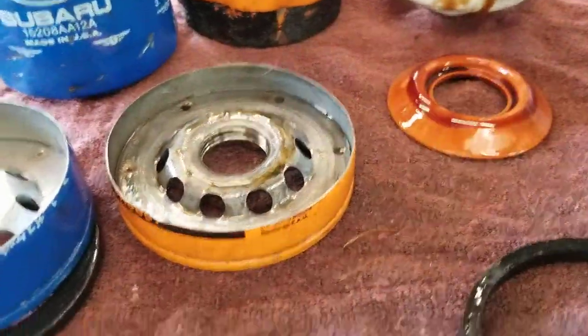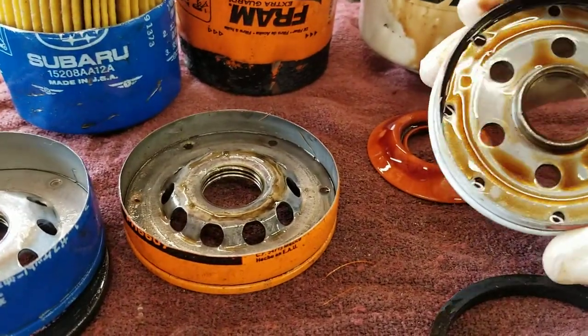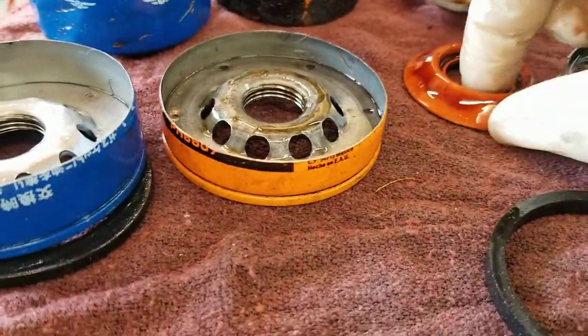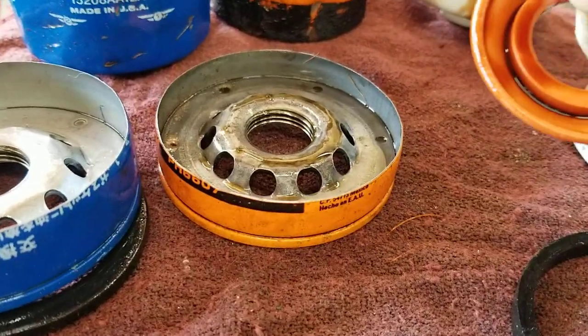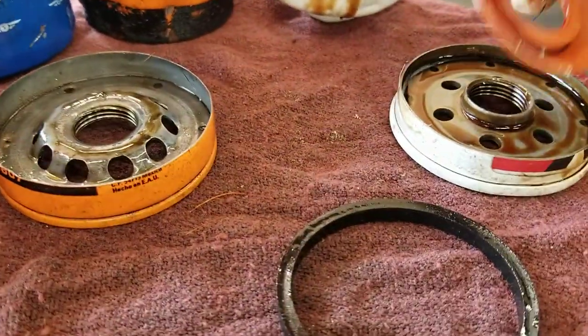K&N — this thing's heavier, much thicker, and different construction. K&N has a much thicker, better sealing anti-drainback valve.